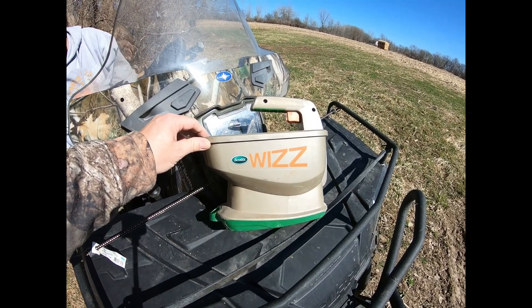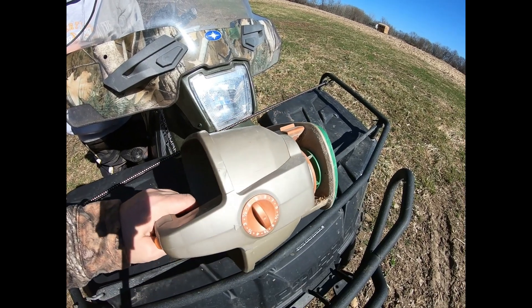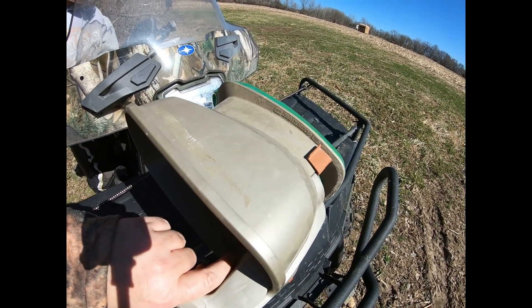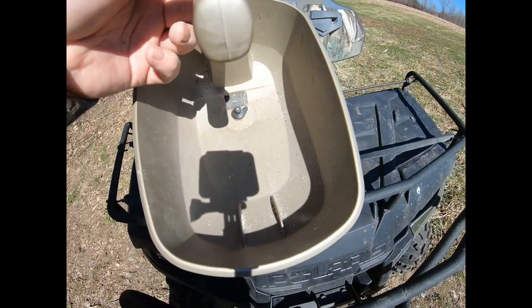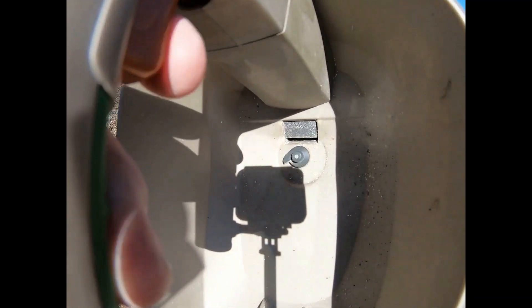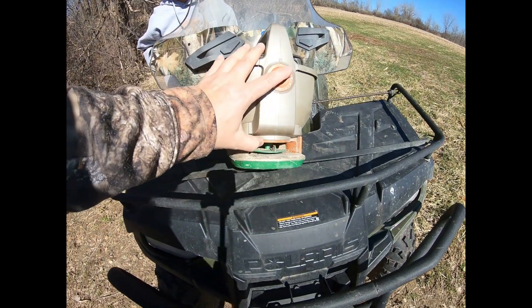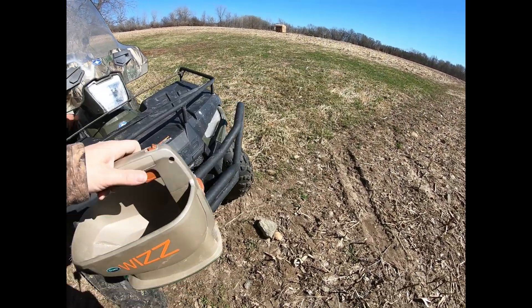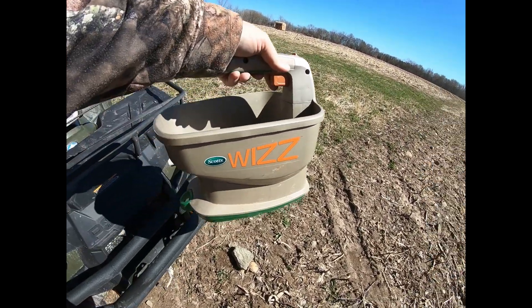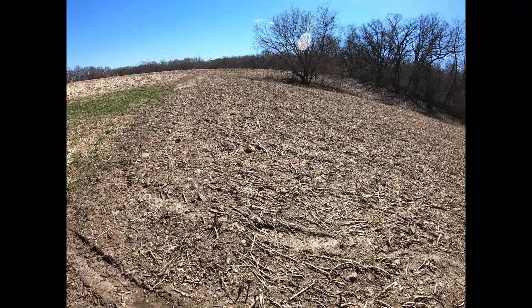This is what I use — a Whiz, a little battery-operated spreader or seeder. We've been using this for a few years now. You can buy them at Walmart for next to nothing, like 20 bucks. They work. There's a little gate in the bottom you open up, and you can adjust it to set your gate. It's got a spinner down here. I highly prefer these over the crank style — they're way easier. Just pull the button, figure out how you want your gate set for your seed size, and off you go.